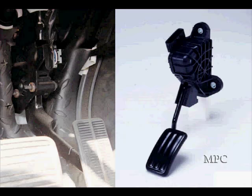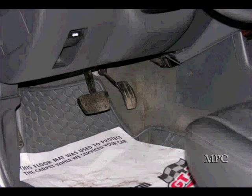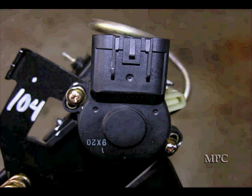It looks very much like a standard accelerator until you go look at the business end underneath, where you find out instead of having a cable departing, it has a wiring harness plugged into a connector, which picks up signals from a position sensor.